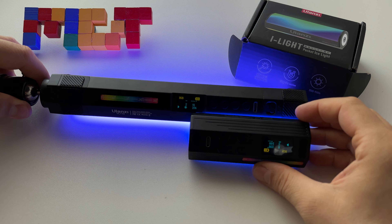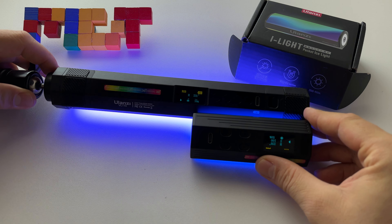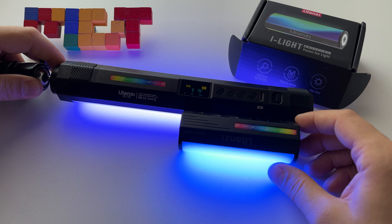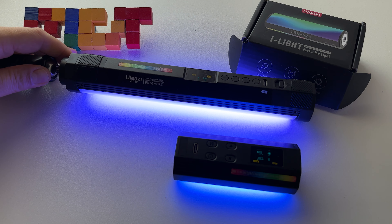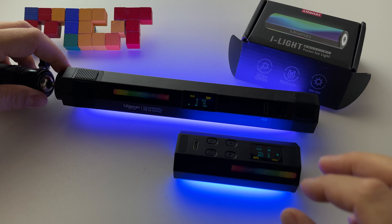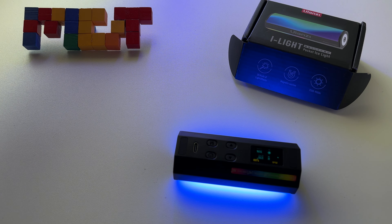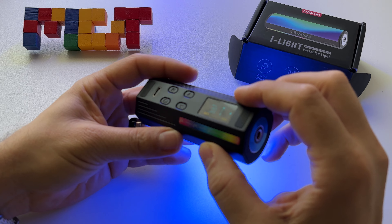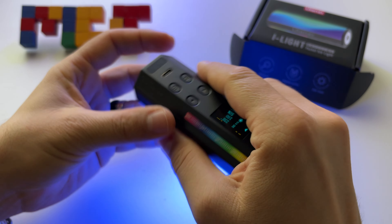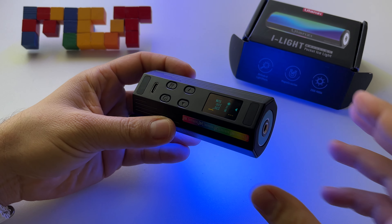Let me also show you the VL110 — this is it. It's huge compared to this one, I believe double or even bigger. The i-Light is a great accessory, especially if you need various colors, and I'm glad I got it — it's very portable.